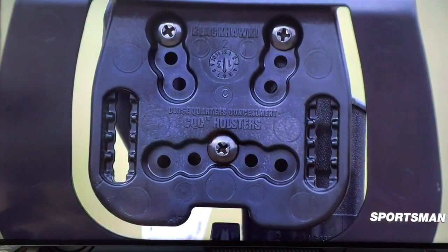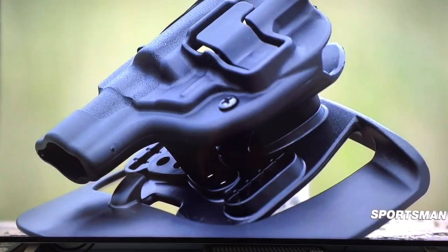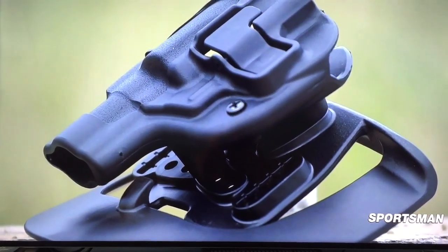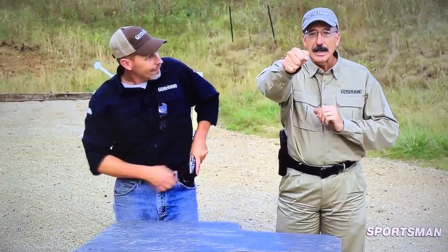Back in the day when nylon holsters were new and everybody had a nylon pouch holster with a belt clip on it, it was so embarrassing to draw the revolver and have the holster still on it. You'd draw, come out, and then have to take the holster off that way. It really screwed up your whole process.